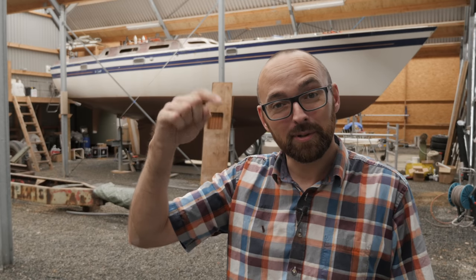Thank you so much for sticking with me through all of this fairing and sanding. I hope to see you back next weekend, and as always feel free to leave a comment down below — and don't forget if you've enjoyed this video, remember to leave a like. See you!